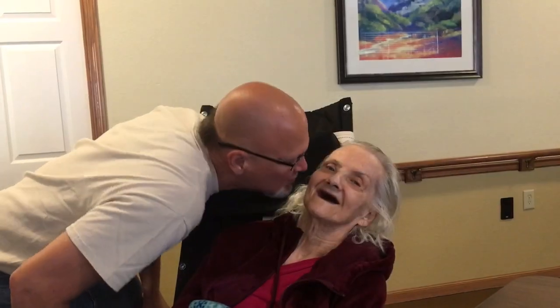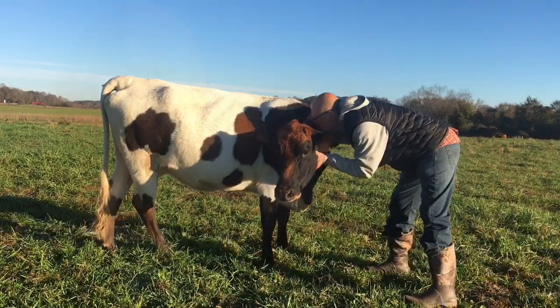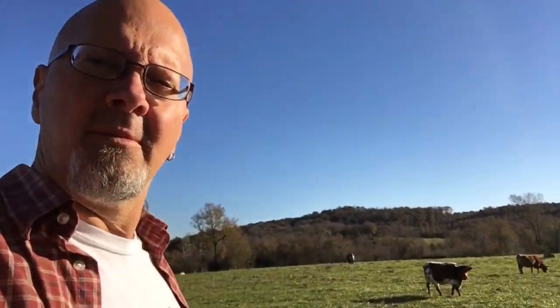This is my mother-in-law Louise, and this is my cow Louise, and this is Farm to Brookdale.